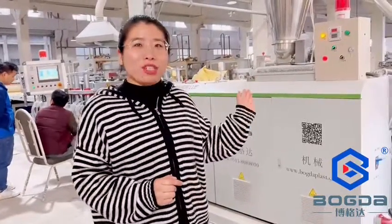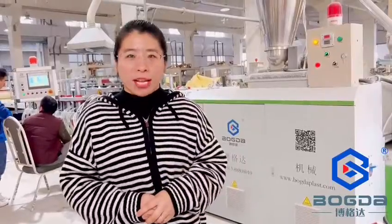Angela from Photonaut Machinery Company. Today, let me show you what is important in this machine.